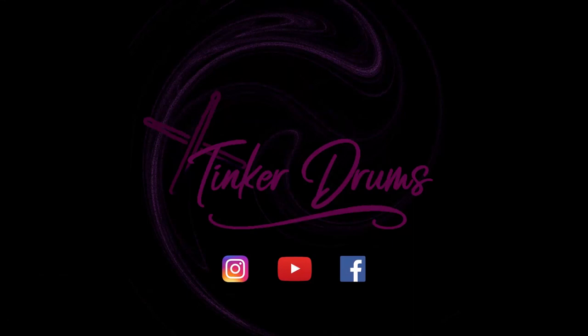Thank you so much for watching guys. If you enjoyed the video, please like, comment, and subscribe. Follow my social medias — links are down in the description — and I'll see you next time. Bye!